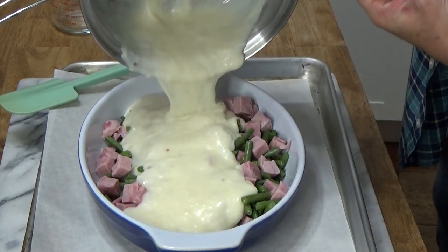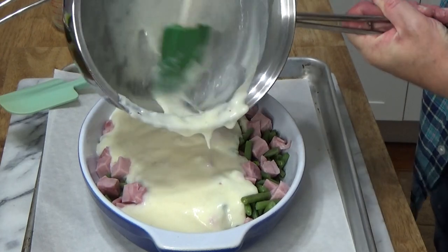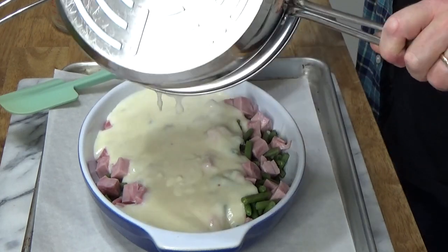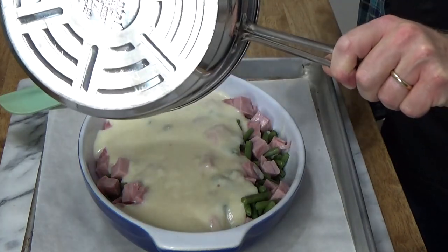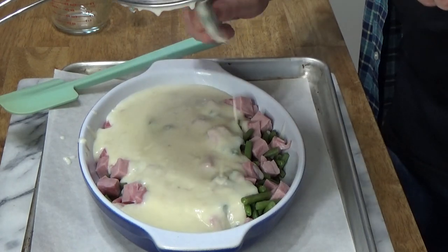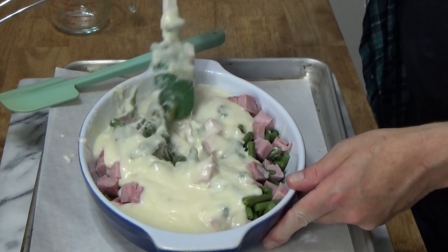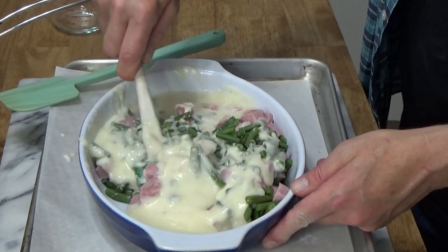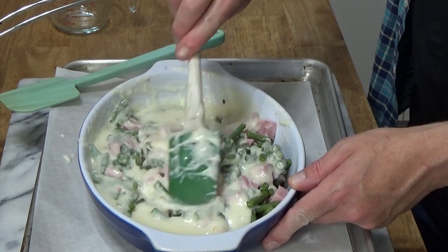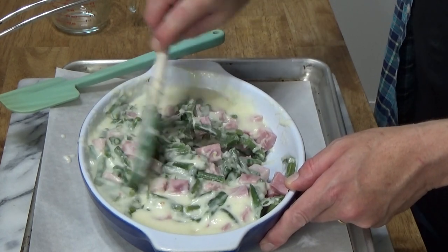Isn't this beautiful? It's very velvety and luxurious, and as you just saw, it's very easy to make. You could use this sauce for a very sexy macaroni and cheese. Stir it in so that everything is coated. This is going to make a very nice dinner.